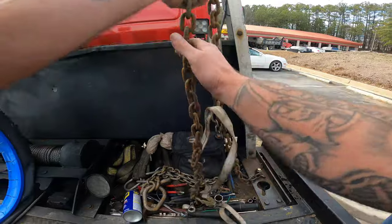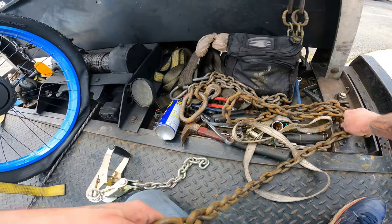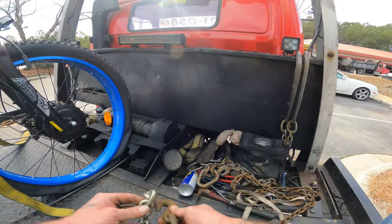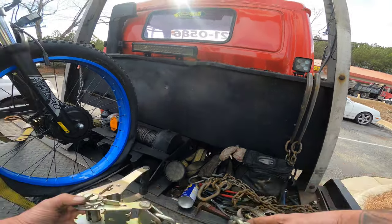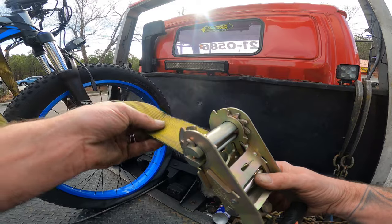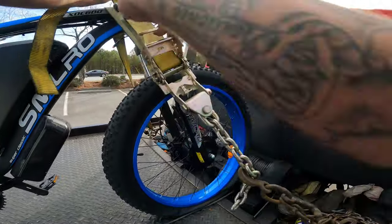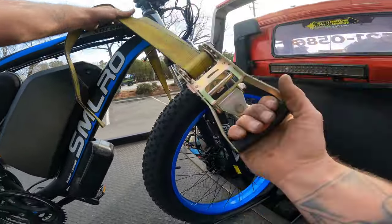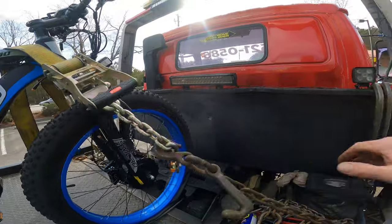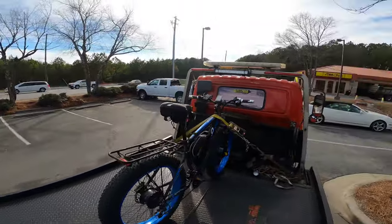We'll sit it on the kickstand while we get set up. For my truck - we all have different setups - I can take my hook and hook into mine. A lot of you guys will have different straps and probably be able to reach through, but my truck is a 1991 so it's designed quite differently than newer stuff. We're going to compress these forks - forks are compressed and it's not going anywhere. I'm going to run another strap through the back tire and we'll be back with y'all.